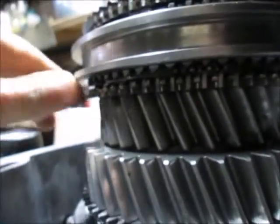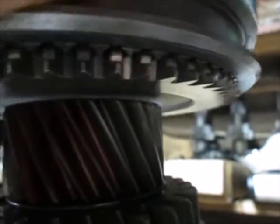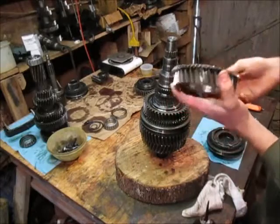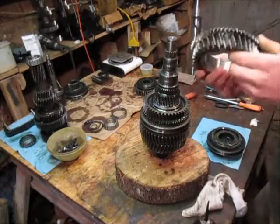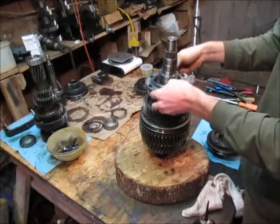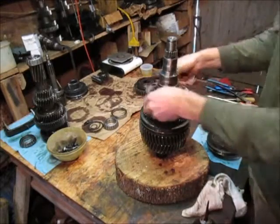So you can see that the full height teeth are closest to the gear on all of them - very important. Put it on. The plate goes up. You want to check for wear on this surface here. No issues. Just like that.